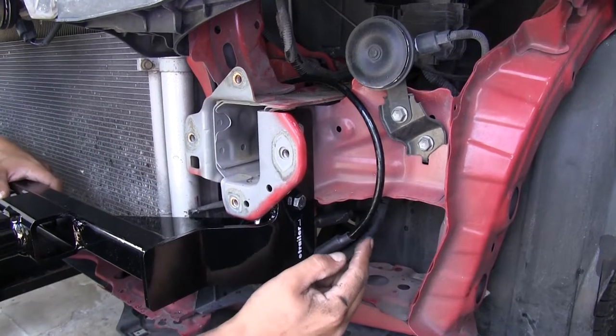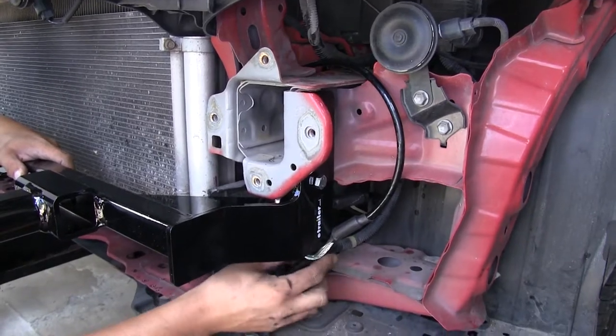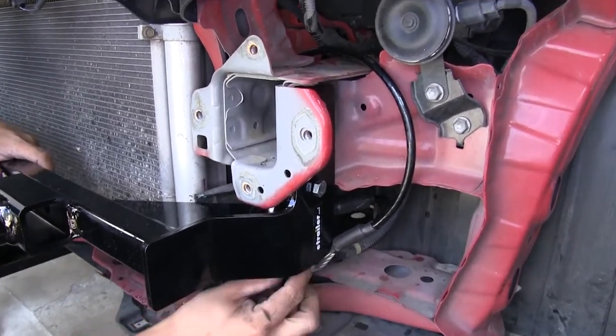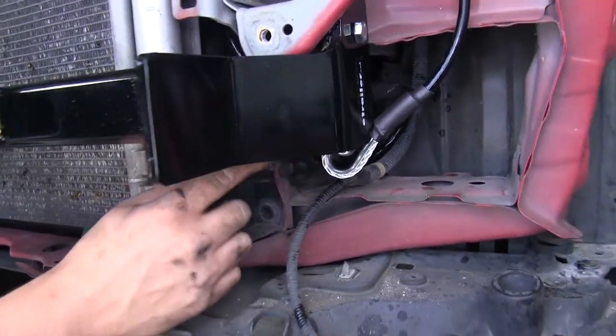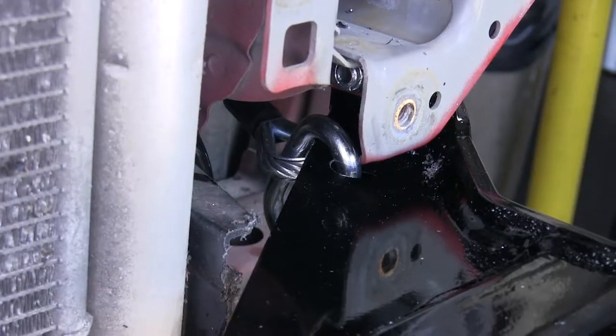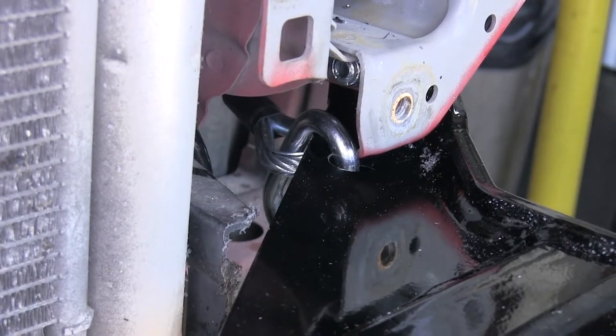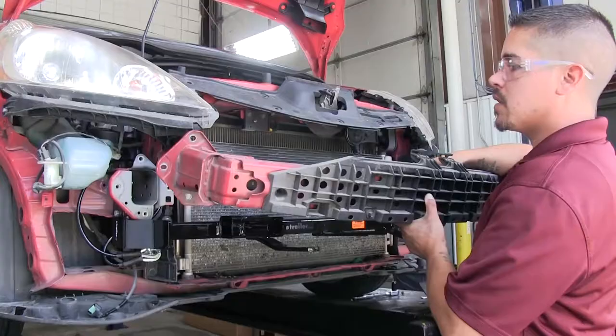For the permanent safety cables, wrap the cable around the frame, bring it back, and attach both ends to the quick link and the spot on our base plate. Once you have them tight on both sides, come back with a 5/8ths wrench, put it on the quick link, and make sure it's fully tightened.